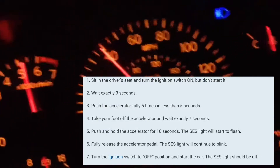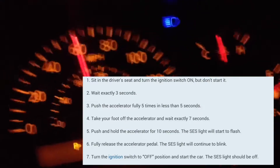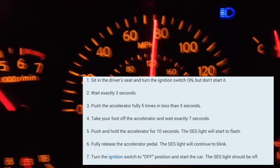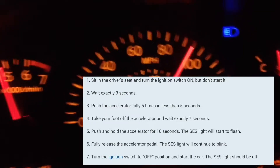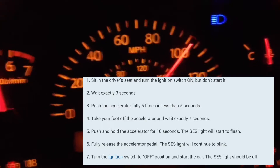After that, you're going to take your foot off the accelerator and wait seven seconds. Then after that, you're going to put your foot on the accelerator and keep it there for 10 to 14 seconds. At that point, your service engine soon light should start blinking.